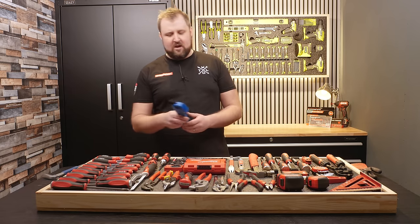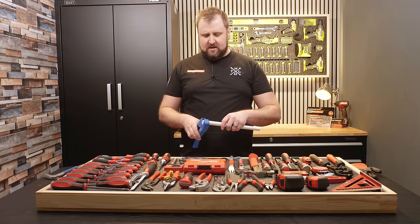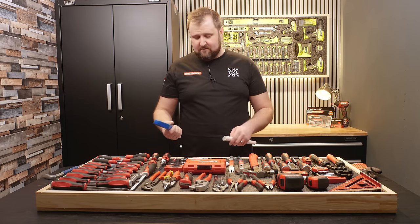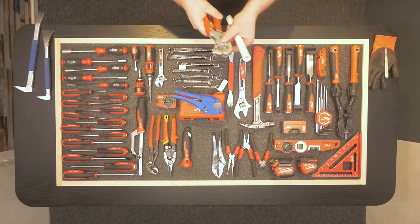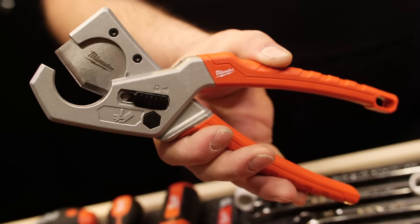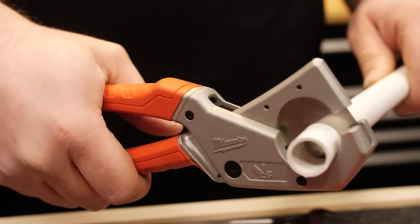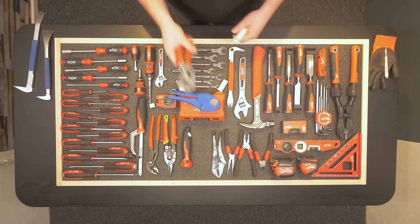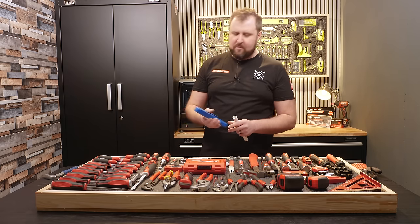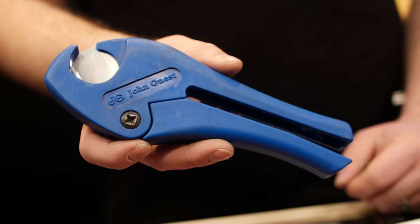I did go and find my pipe cutters — these are ones I already had by John Guest, and I was cutting all of the 20mm conduit with these. I just thought we'd give it a test. The Milwaukee ones are relatively easy to use — I've never really struggled with them either. But the thing about the Milwaukee pair is they feel more metal, more chunky and solid in your hand than the John Guest ones. Although they both cut about the same. John Guest — made in France — seems like a strange tool brand name. Let me know if you use John Guest tools.